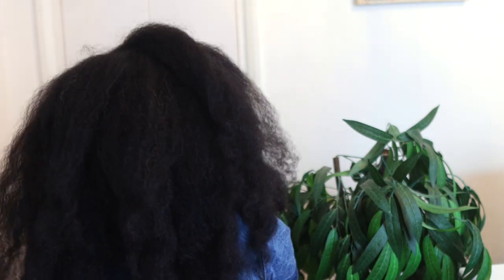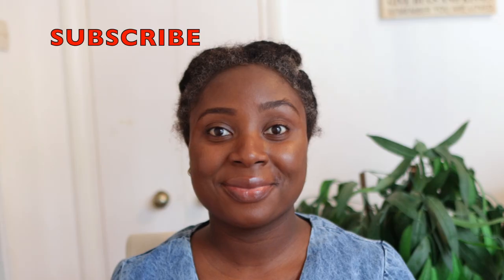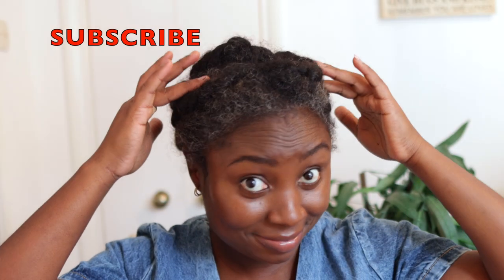Also in the comment section down below, before getting into the video, if you are a returning subscriber thank you so much for the love and support. If you're new here please consider clicking the subscribe button to join the family. Now let's get right into the video.